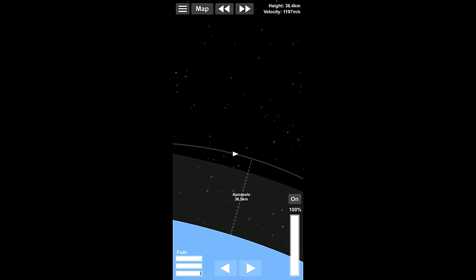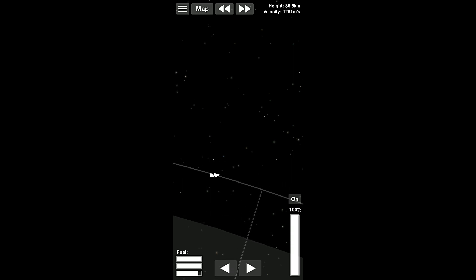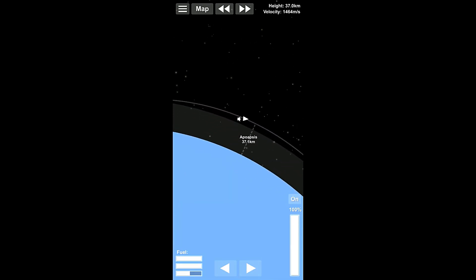So we need to go radial out because we still have some speed to gain here. Right about there — we are no longer actually gaining on our apoapsis, which is fine. We can slowly start turning towards radial in as we go. And that should be decent right there. We're gonna make it. It's probably fairly unlikely that we would fail at this point.